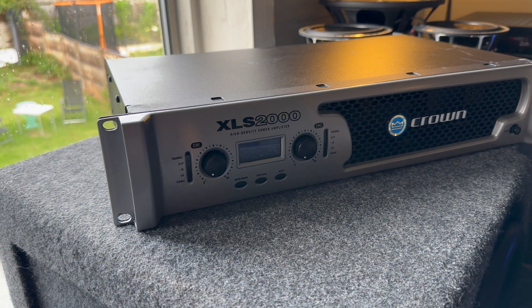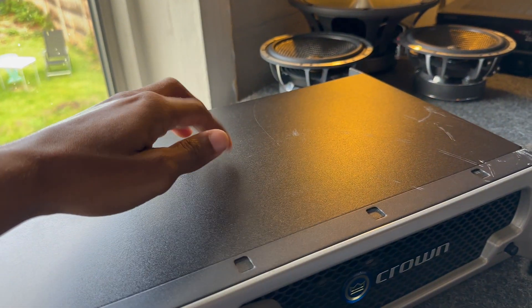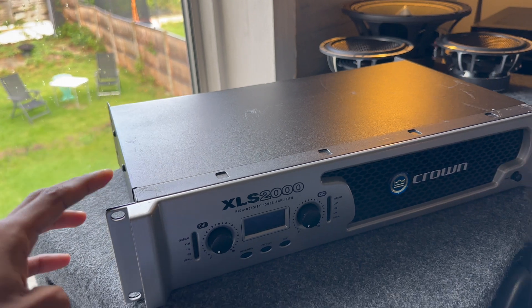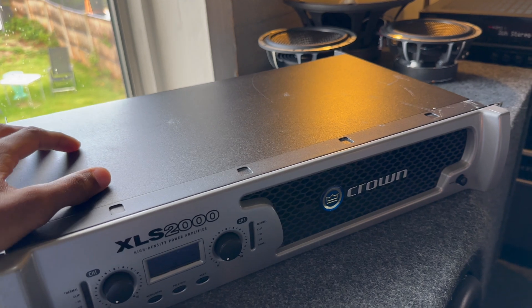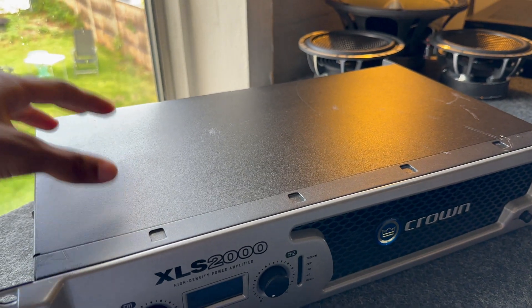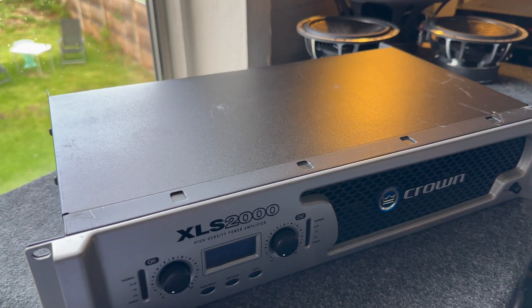So in today's video we're going to do just that — I'm going to show you around the amplifier, the internals, the features and what this thing can really do. The build quality is a bit on the cheap side; by no means is this Crown's best amplifier — if anything this is probably one of the most budget-friendly options Crown has to offer. However, everything Crown has learned over the years has been put into this amplifier, so it's heavily optimized with just the right amount of components. Nothing more, nothing less.